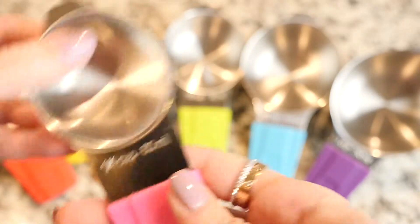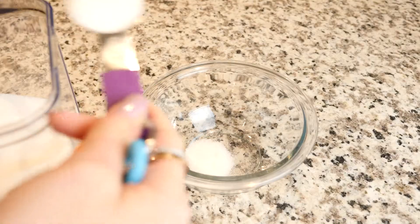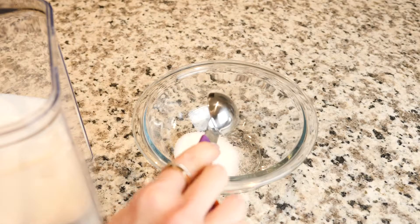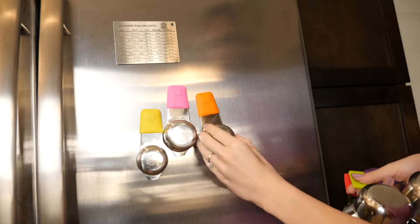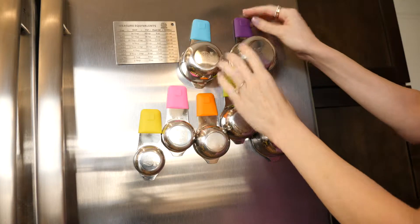They are sturdy enough to withstand wear and tear over time, and even drops. The color-coded handles will make it easier than ever to distinguish between different sizes and avoid any guesswork. Additionally, the size of each cup or spoon is engraved on the handle — gone are the days of messing up tablespoons and teaspoons. These cups will stick to the fridge or any metal surface with a strong magnet attached to each cup's handle.